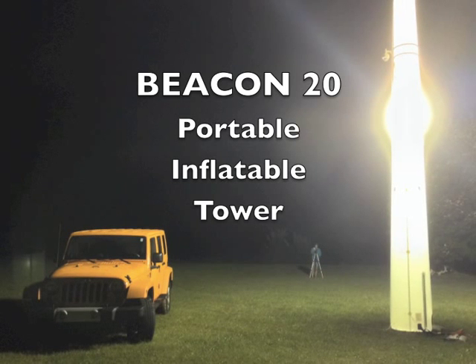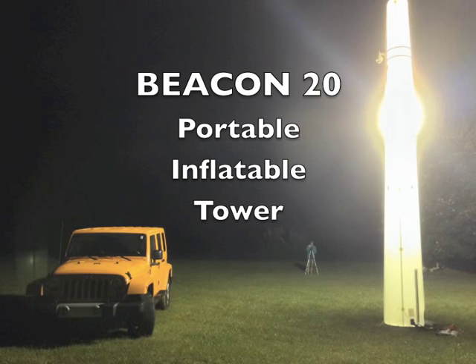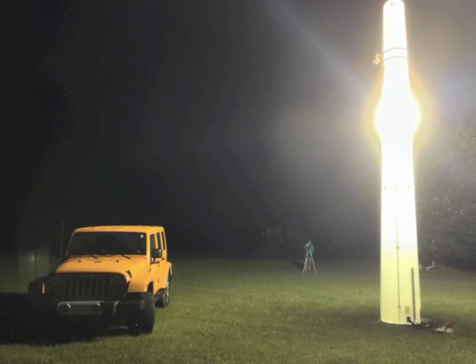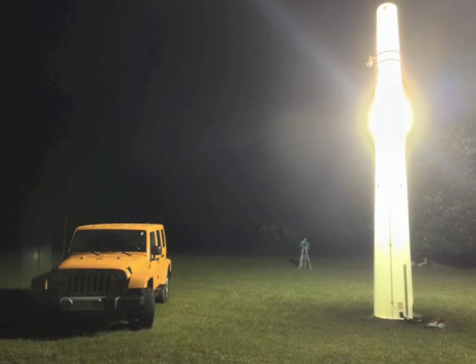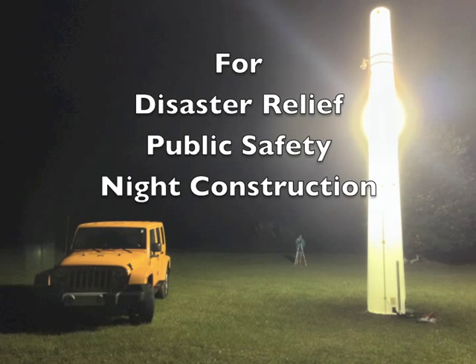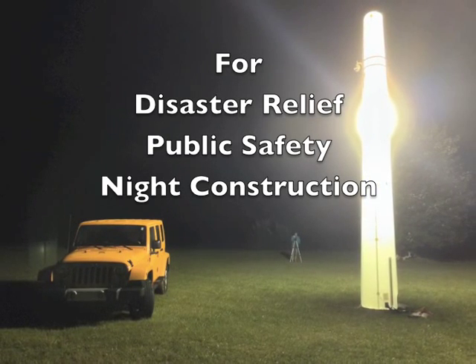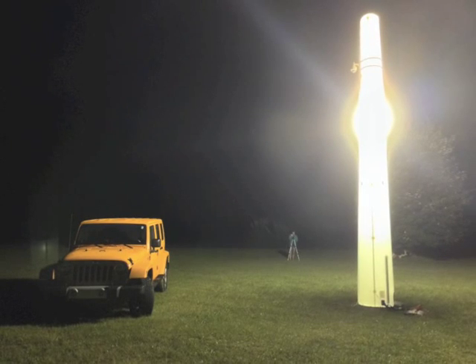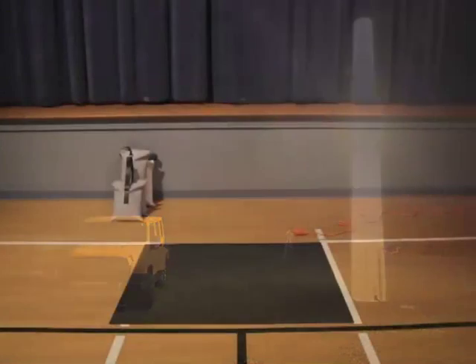The 20-foot tall Beacon inflatable light tower provides brilliant illumination while at the same time lifting an antenna or surveillance camera. Its portability and ease of use make it a valuable tool for any nighttime operation. In this video we'll watch a tower being deployed in an auditorium so you can see how it's done, and then we'll turn off the house lights so you can see just how bright it is.